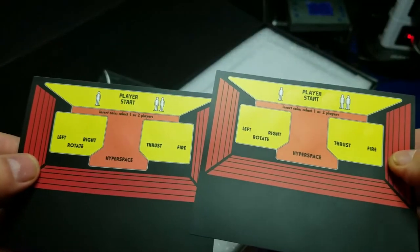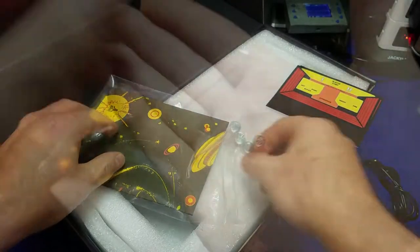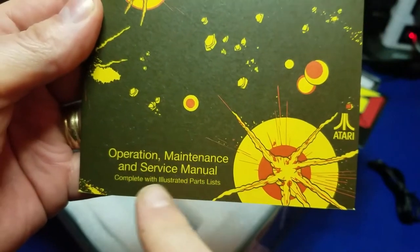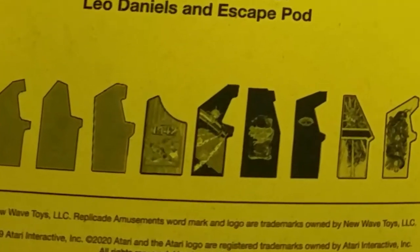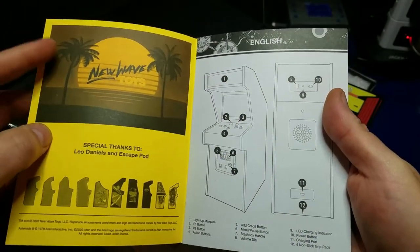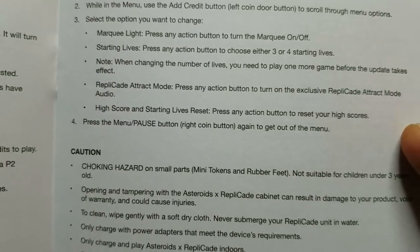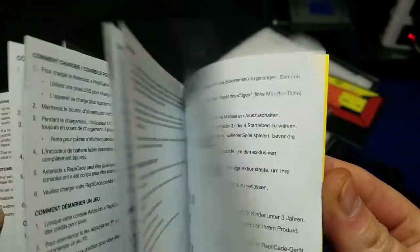Looks like there are some alternate control panel layouts if you want to use those. Very interesting — I don't think I'll be changing mine. It also includes four little coins; you can actually use these in the coin door, but still, it's a nice touch. And here we have the operation and maintenance and service manual. It's designed to look like the one that came with the original Asteroids arcade machine. It looks like the next unit is going to be a 1942 woodgrain arcade from Replicade — very interesting. Taking a brief look at the manual: how to charge, how to start a game, how to open the coin door, a few game tips, navigating the menu, and several other languages are included in the manual.